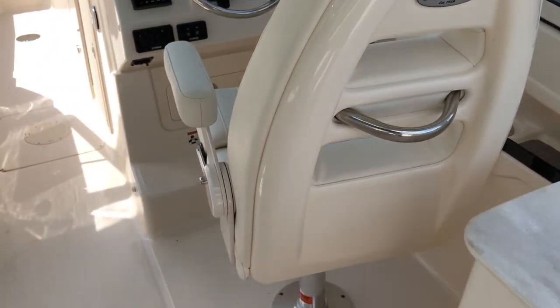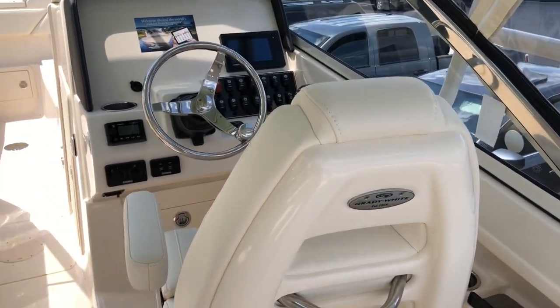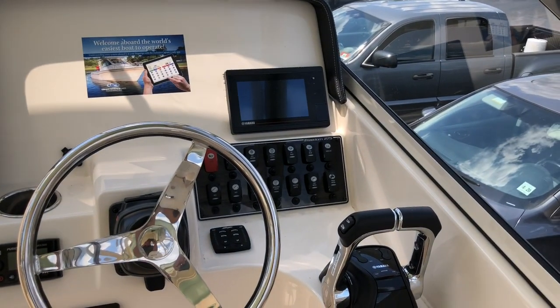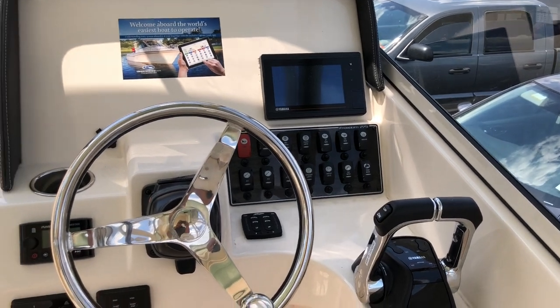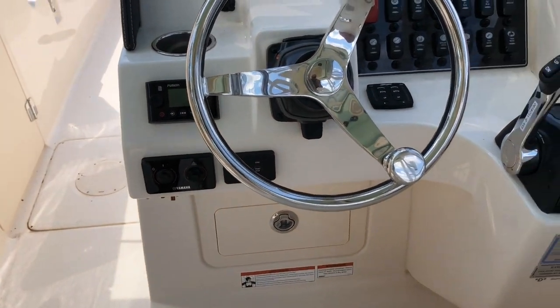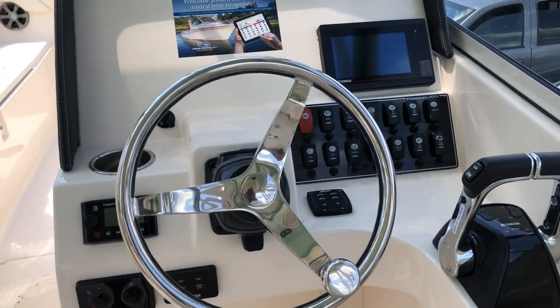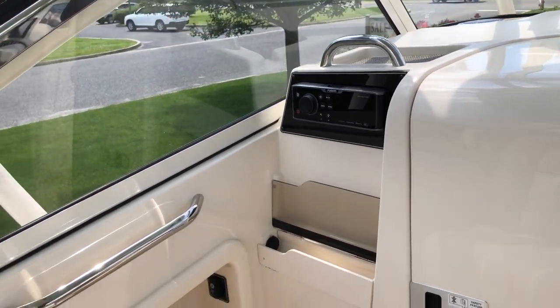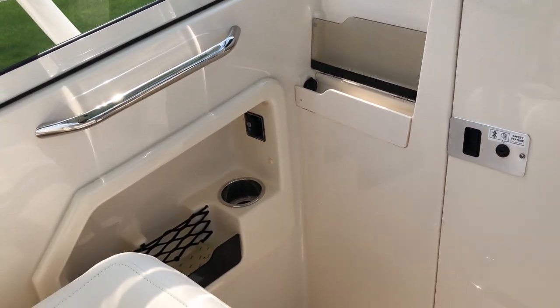It has a bolster style helm seat. We have not put electronics on this boat yet, but it does have the new style Yamaha gauge, Fusion Stereo, and tilt wheel. On this side is the head unit for the Fusion, and here's the button for the electric seat.